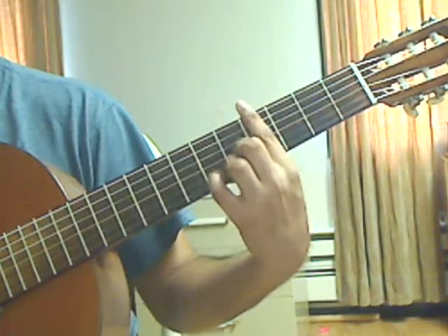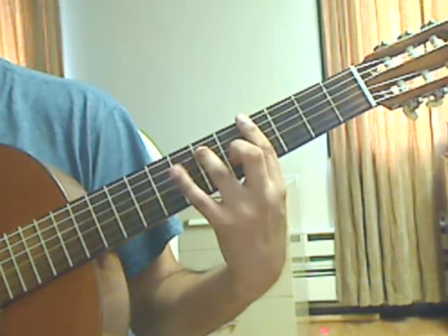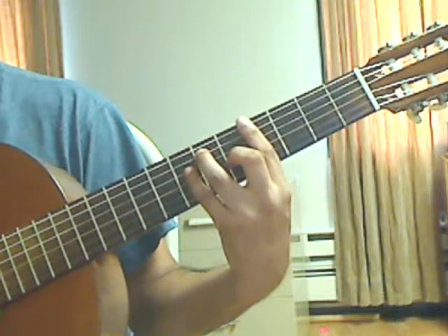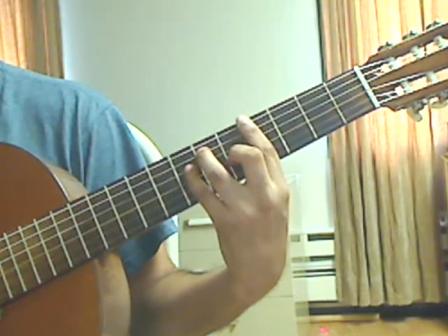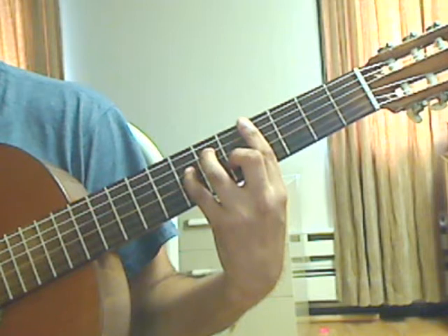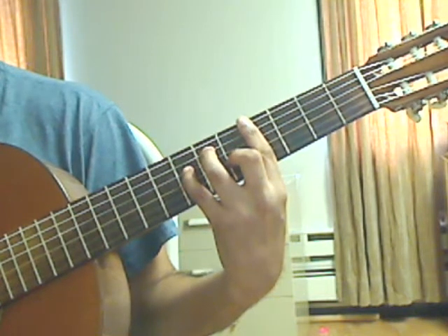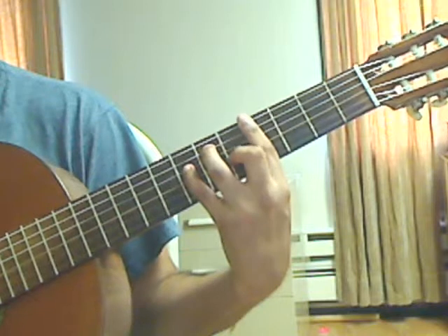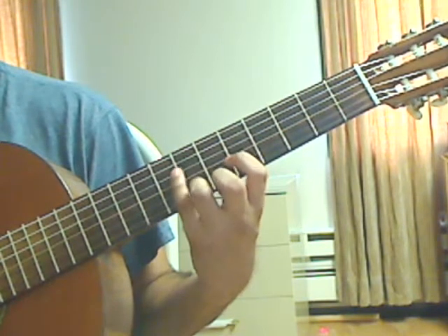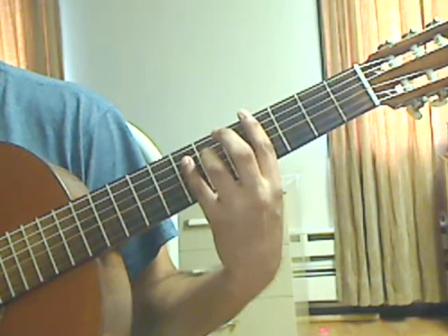Measure 54: the bar is now on the 4th fret across all 6 strings. Ring finger on the 5th string 6th fret, pinky on the 4th string 7th fret, middle finger on the 3rd string 5th fret. Beat 1: pluck the 6th string 4th fret on the bar, then the 5th string 6th fret, then the 4th string 7th fret. Beat 2: pluck the 3rd string 5th fret, then the 2nd string 4th fret on the bar. Lift the left hand and play a natural harmonic on the 4th string 7th fret with the pinky.